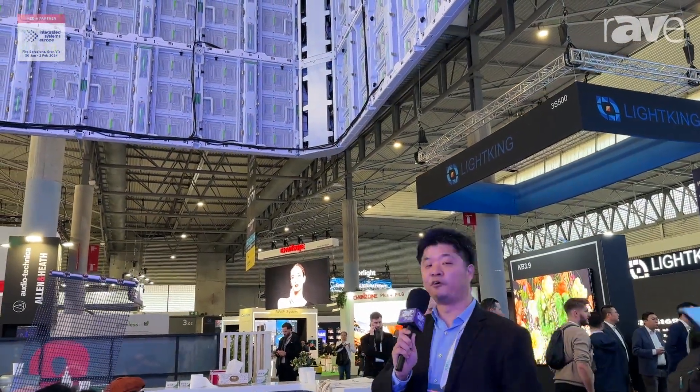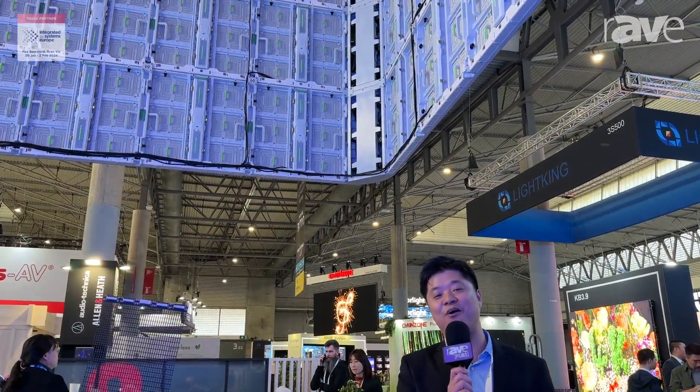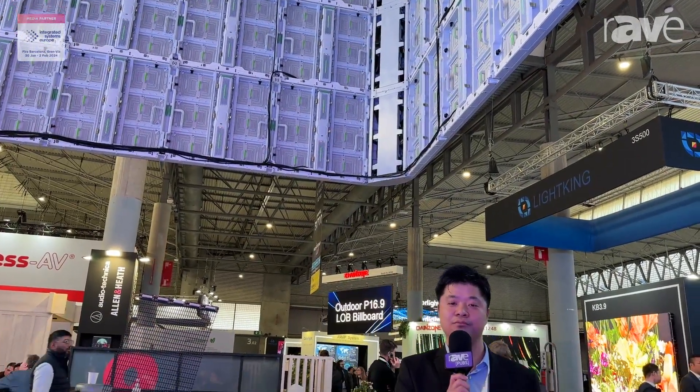Thanks for watching, and if you want more information please visit our website: www.chipshow.com. Thanks.